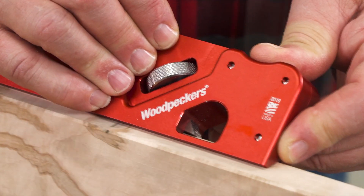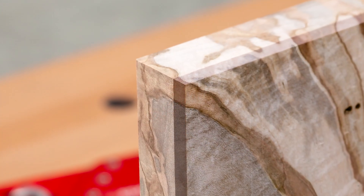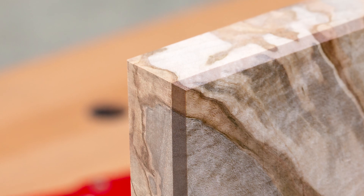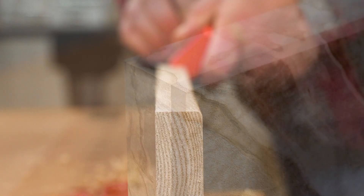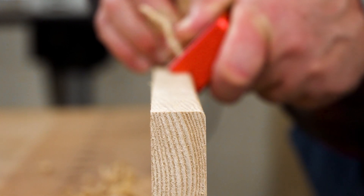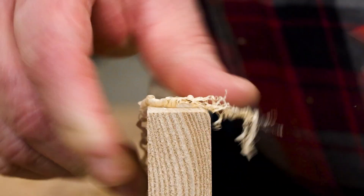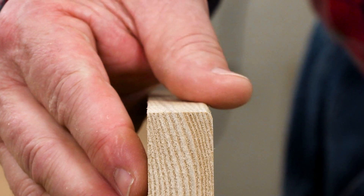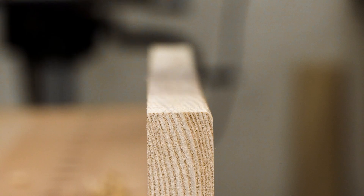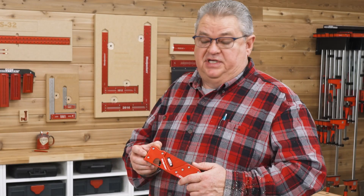The chamfer is always a perfect 45 degrees, so profiles on meeting surfaces match up perfectly. Another advantage is that the radius profiles are precise. Taking little bites with a straight block plane gets you something close to a curve, but the Easy Edge delivers perfect radius profiles.